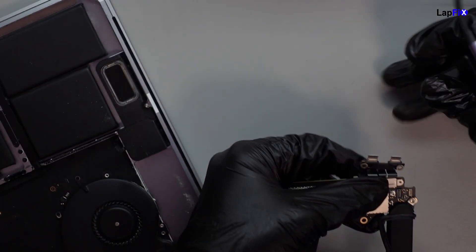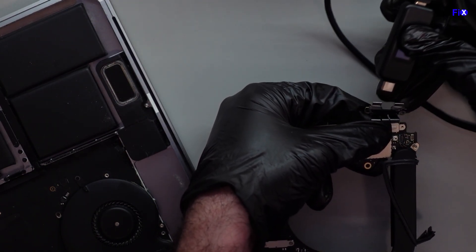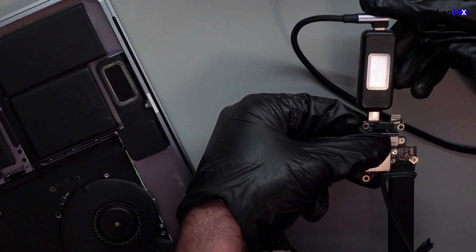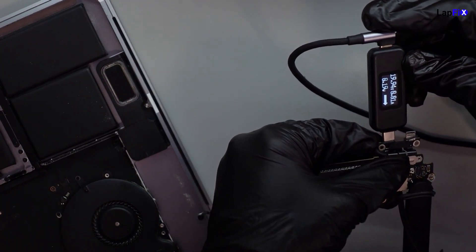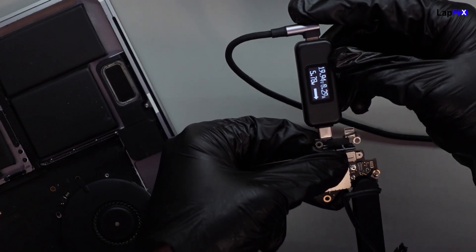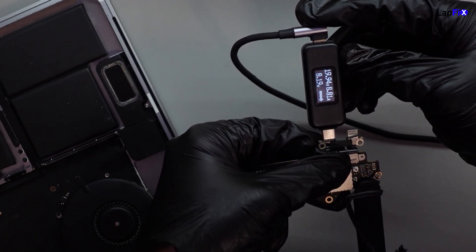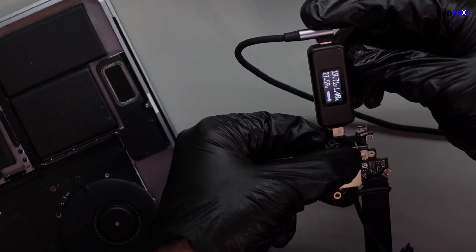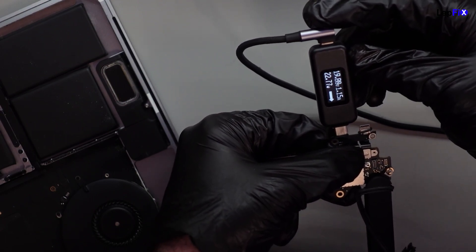Okay, let's go ahead and plug it in. Oh man, the reflection is right there. Let's get 20 volts. See how the volts is going up. Looks pretty good.